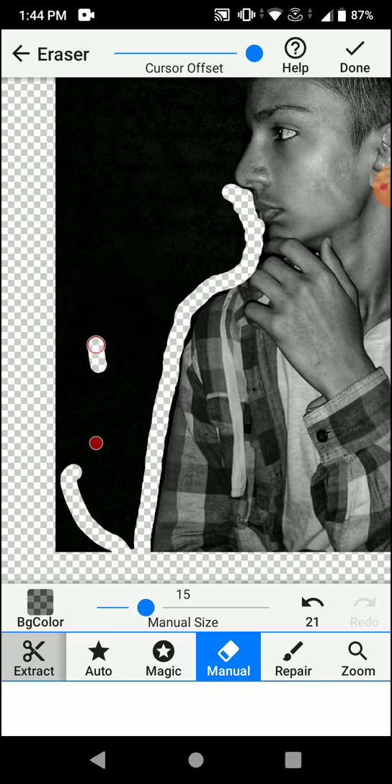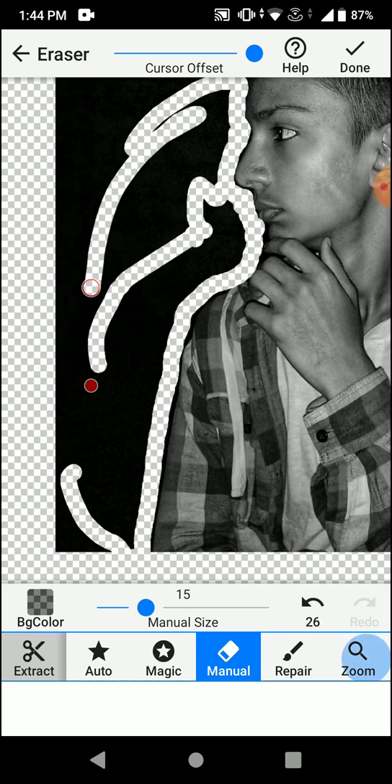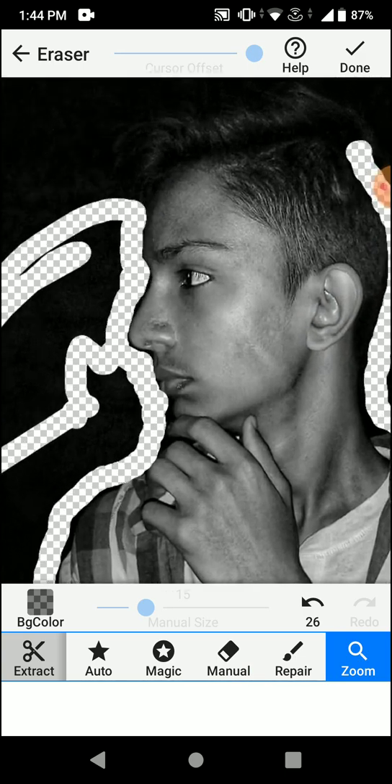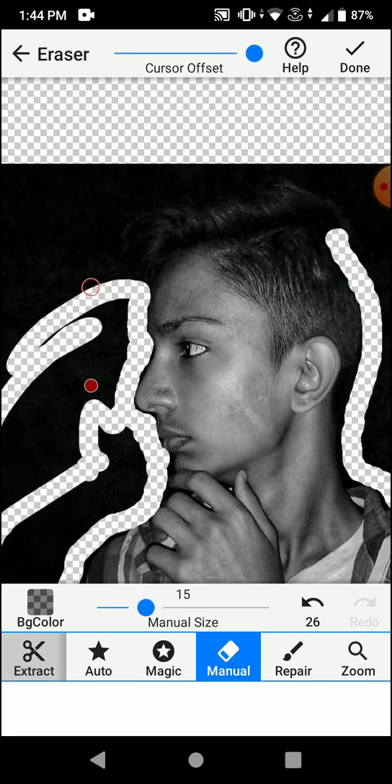You need to do this really very carefully in order to not miss out any details of your picture. Click zoom to zoom out and zoom in again where you need to crop, then select manual to start editing again.